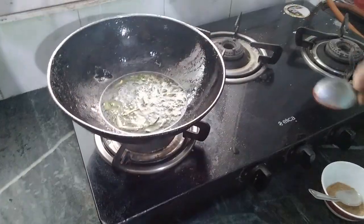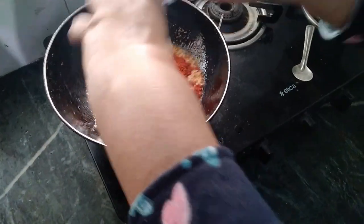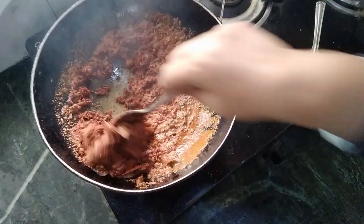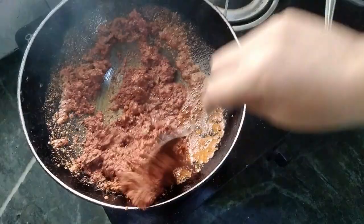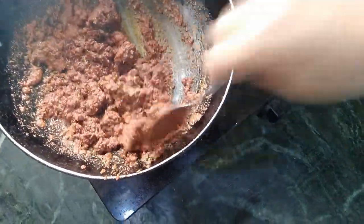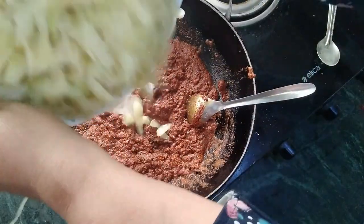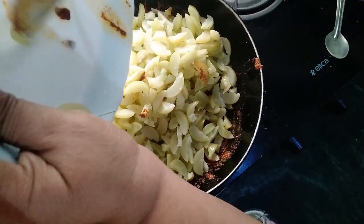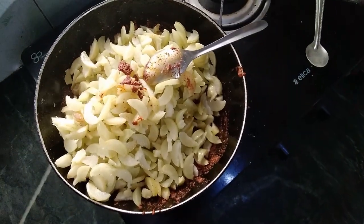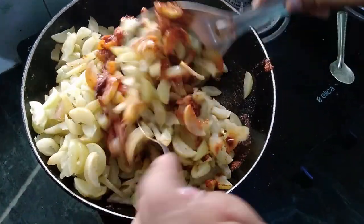Mix it well, then switch off the flame. You have to switch off the flame, otherwise the masala will burn. Now put the masala oil into the pan.